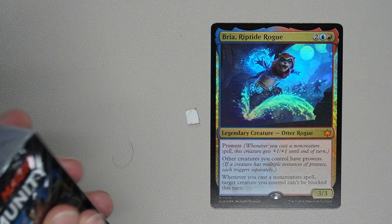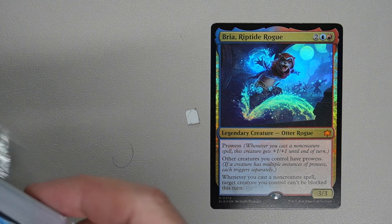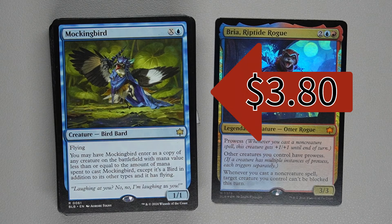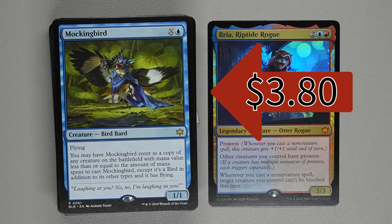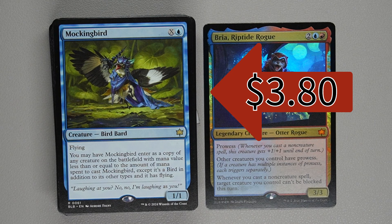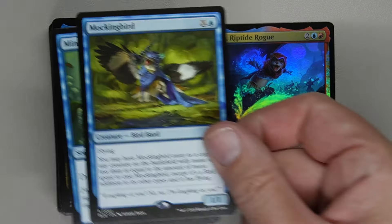Let's go ahead and open up the rest of the pack. Mockingbird costs one blue, one X, and one generic — so X plus two total. It's a creature — Bird Bard with flying. You may have Mockingbird enter as a copy of any creature on the battlefield with mana value less than or equal to the amount of mana spent to cast it. So you could pay five total to copy Bria, or spend less for a smaller creature. It retains the Bird type in addition to the copy's other types and keeps flying. Just note — don't copy legendary creatures; that doesn't do you any good.